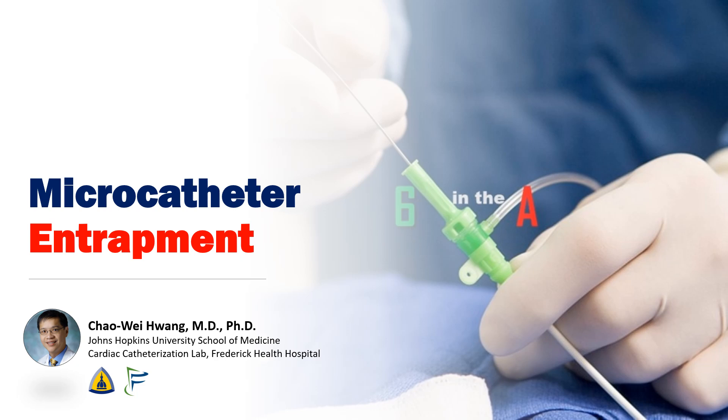Hi, I'm Chao Wei Huang from the Johns Hopkins University School of Medicine and Frederick Health Hospital. Today we're going to talk about an extremely unusual complication — a microcatheter that got stuck in the coronary artery and could not be removed. We'll go over strategies for how to get it out.